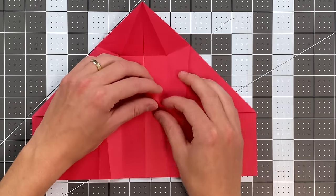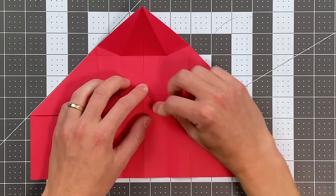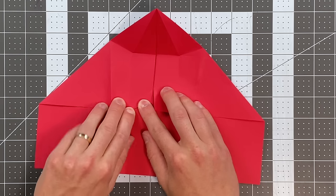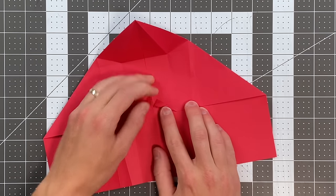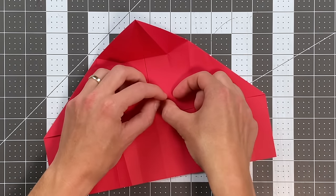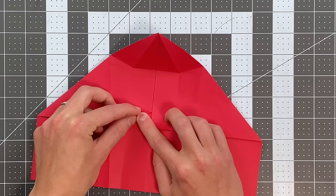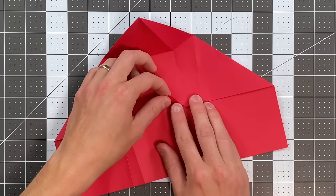I'll do the same thing on this side. Unfold both of those and now fold that same edge to the crease you just made — these are going to become references later. Do the same thing on this side. One more time we're going to unfold, and I'm going to take this crease I just made and land it on that first diagonal crease I placed in this area. Do the same thing on this side.